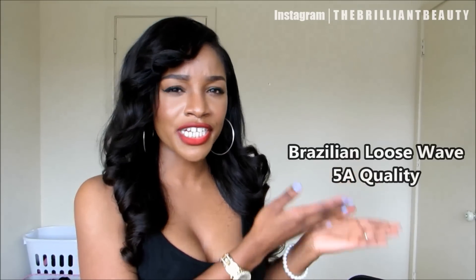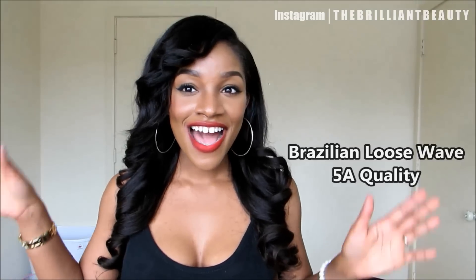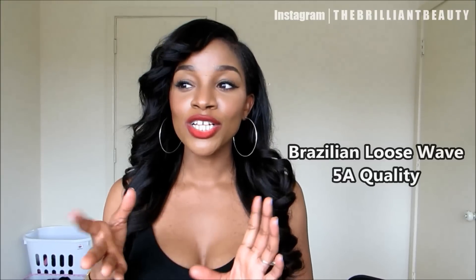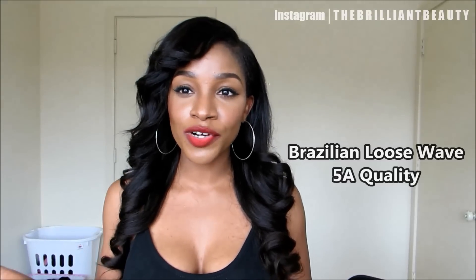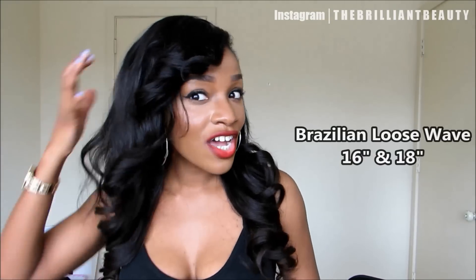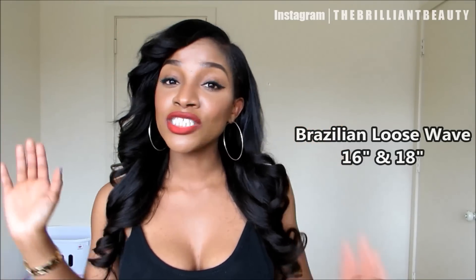I believe this is a loose wave — I'll put the specifications right here just to be sure because sometimes I just don't remember. I received five bundles: 16, 18, 20, 22, and 24 inches. However, I've only installed two bundles — the 16-inch and 18-inch — in my E-part wig with the deep side bangs.